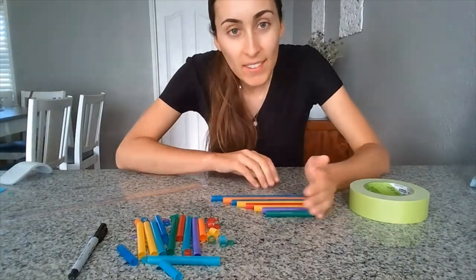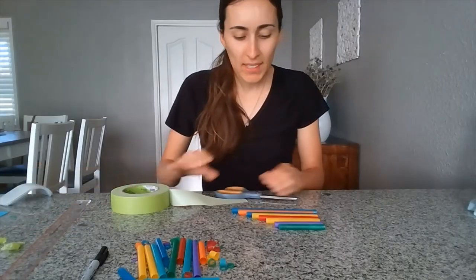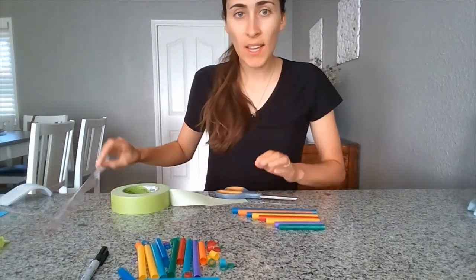The shorter they are, the higher the sound. The longer they are, the lower the sound. Let's tape them together — make a straight line with your ruler.